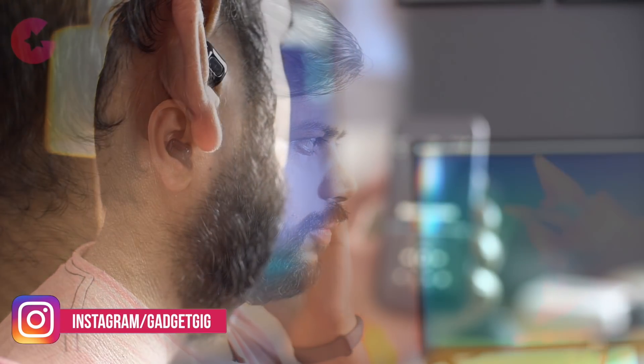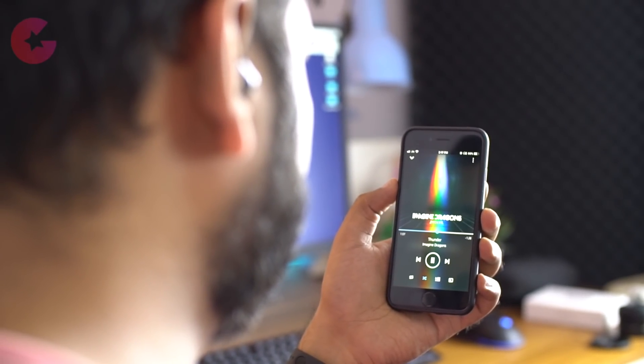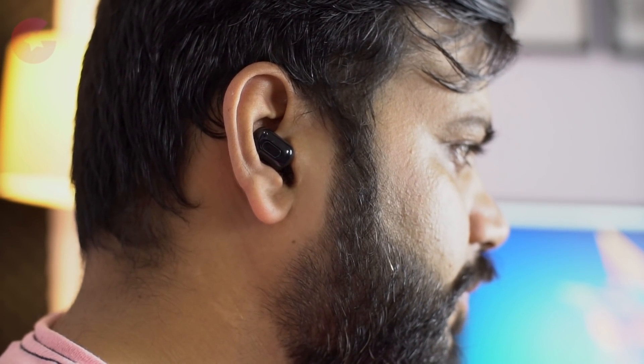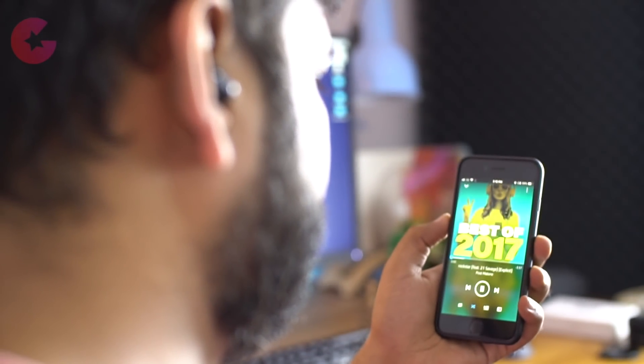The sound quality of these earbuds is very good. I've tested them with different types of songs and they offer amazing output for both music and movies. The bass is also very good and overall the sound quality is above my expectations. They are comfortable to wear and very lightweight — I had them in my ears for a whole day and didn't even realize I was using them. They are also very small, so others won't notice you're wearing Bluetooth earbuds.